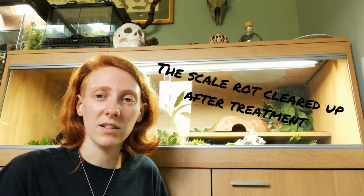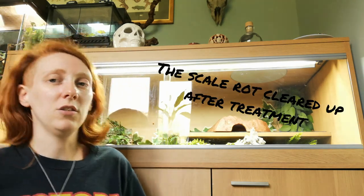But then he got a little bit of scale rot on his belly, and that happens when they're sat on wet substrate all the time. Bacteria multiplies in the wet substrate and gets in between their scales. It was only a tiny bit, but I was like, no, that's not working. So I had to look at a different method of heating the tank.